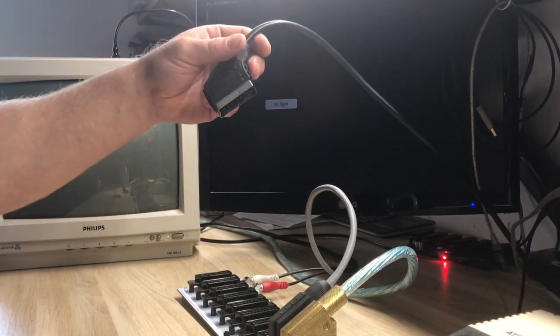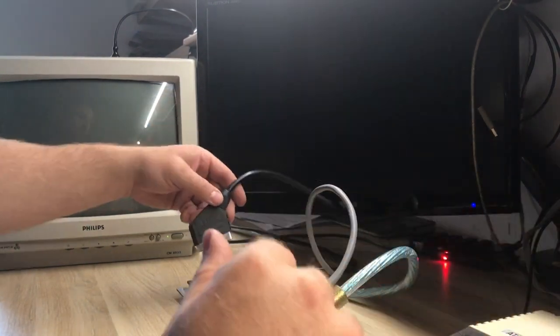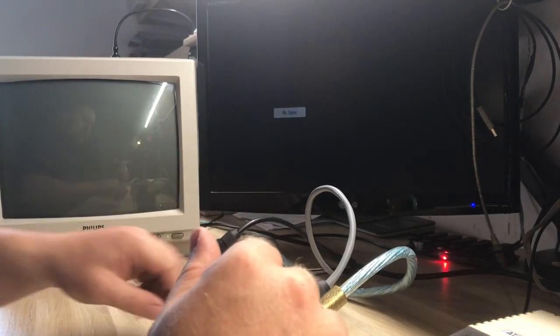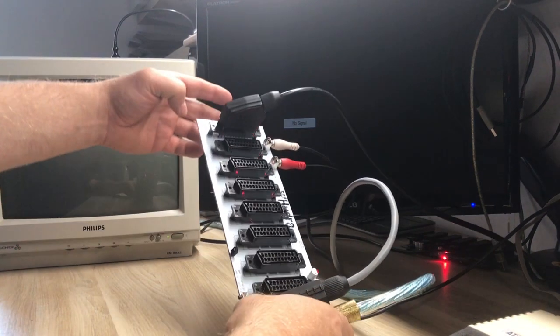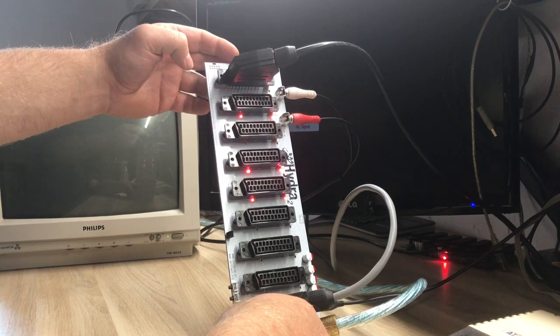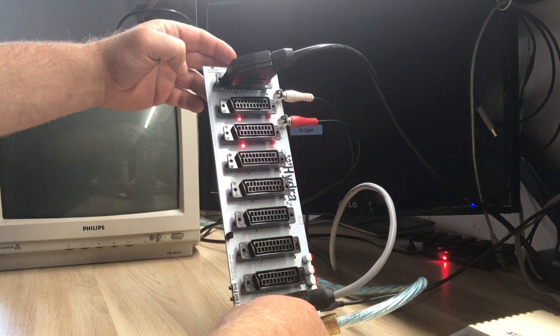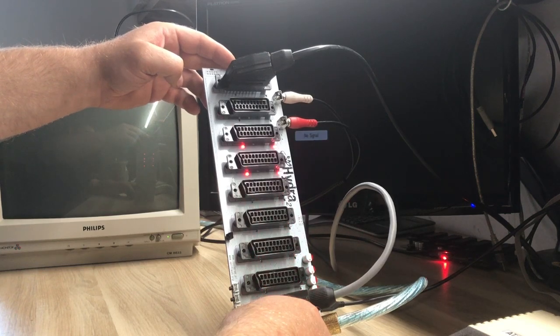This cable is going from my Atari — which is on my right and out of frame — and I'm going to connect it to port number one. Then I connect the power. As you can see, Hydra now starts scanning for an active video source. Since my Atari is currently off, it will not detect any signal, so that's why it keeps scanning.